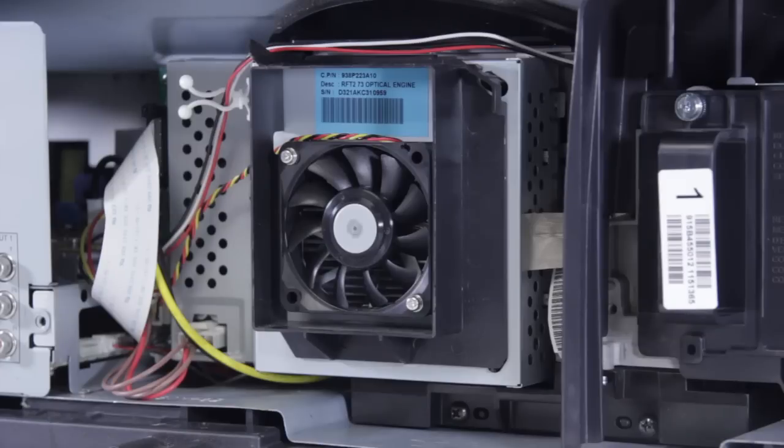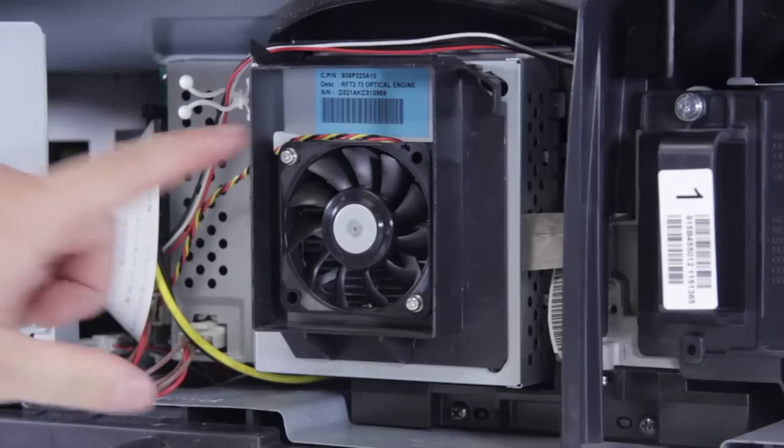In this video we're going to take a quick look at one of the problems that a DLP TV can develop, and this is going to be about the fan.